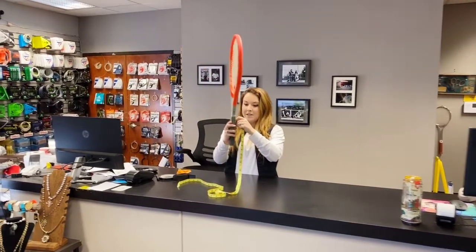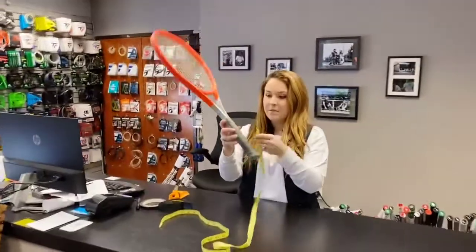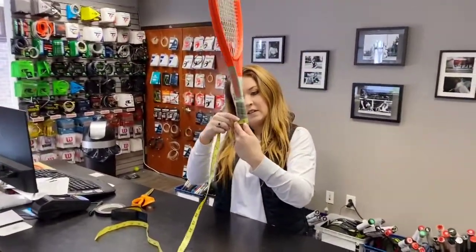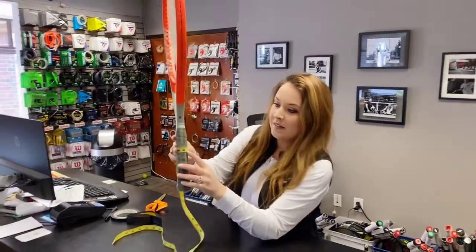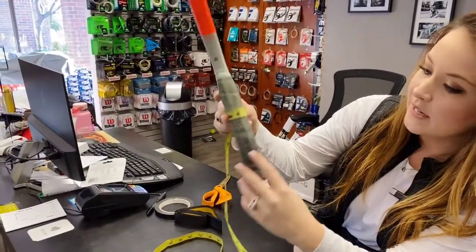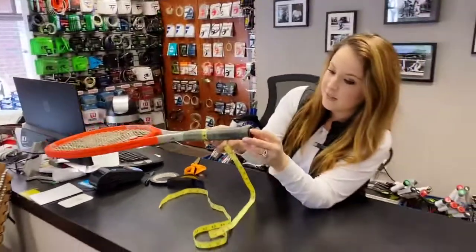Right now, this is a grip that comes from the factory on this Head Radical. You can see it's right about four and three-eighths, which is the grip size there.